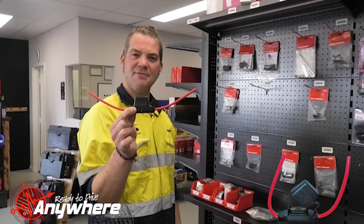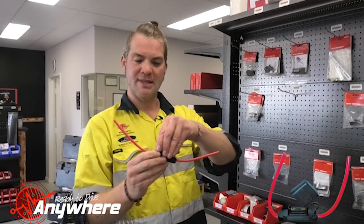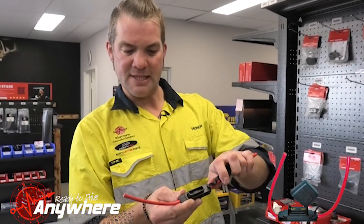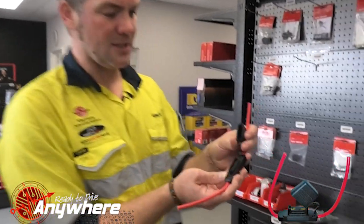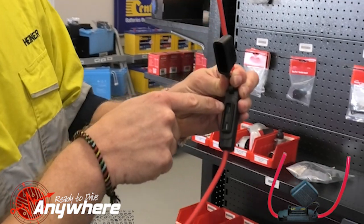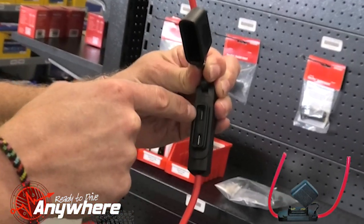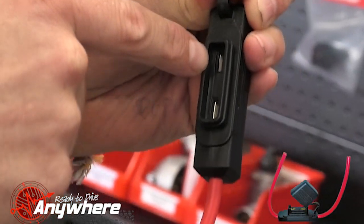This is our maxi fuse holder that is waterproof and goes under the bonnet. This is actually a Semen fuse holder and it is the special version — there's a cheap version you have to be aware of, as it does not fit the maxi fuses very well. This is the more expensive and better version with bigger contacts.